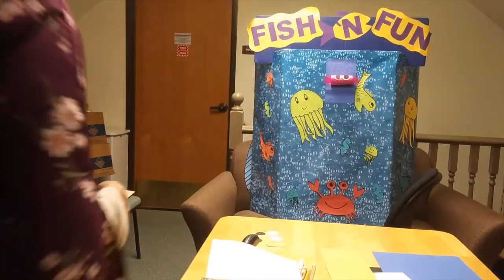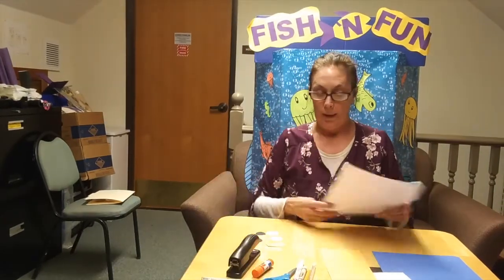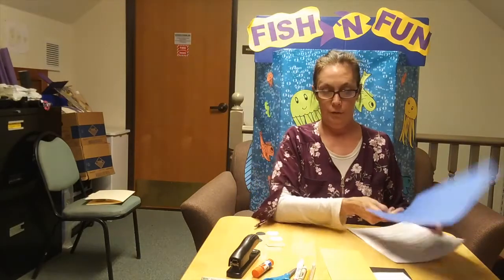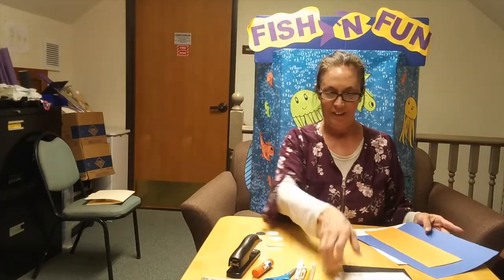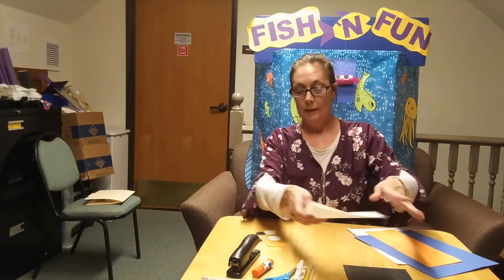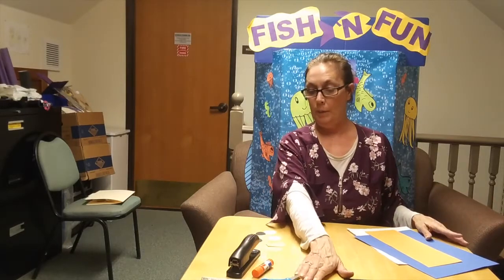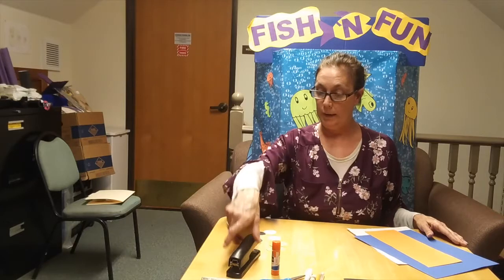Hey, we're going to make a puffer fish. So what you'll need are these supplies here. This is going to be the ocean. This is going to be the color of my puffer fish. You'll need white paper for the eyes and black as well. We'll need scissors, a white marker, or even a white crayon will work. Glue stick and a stapler.